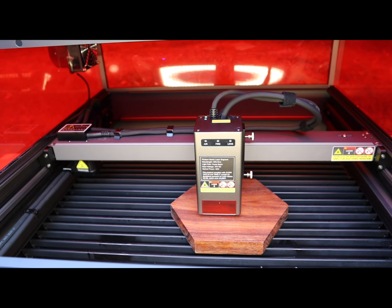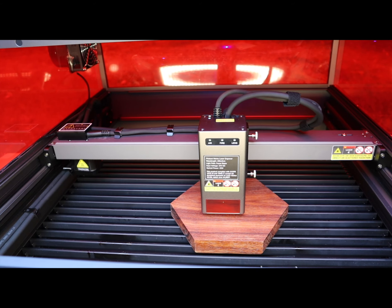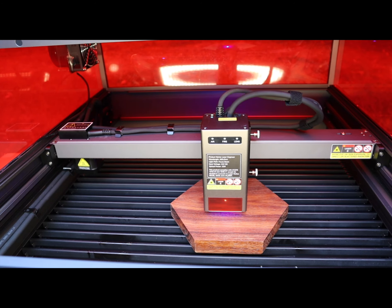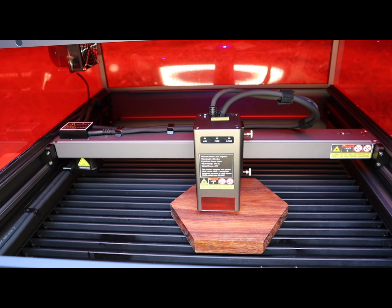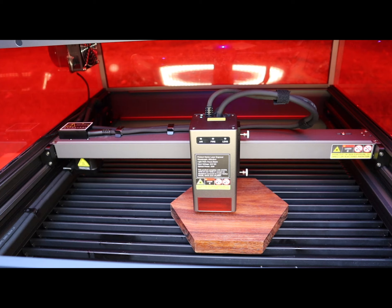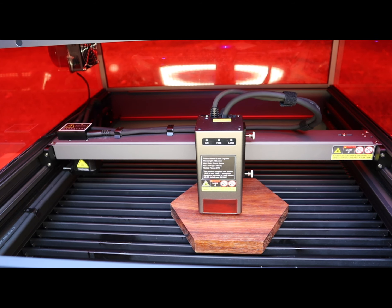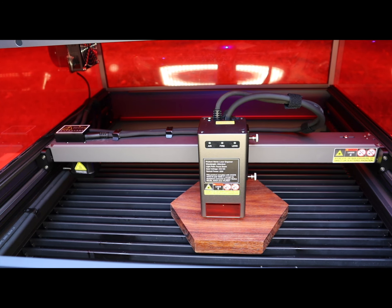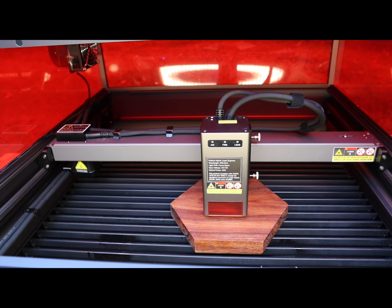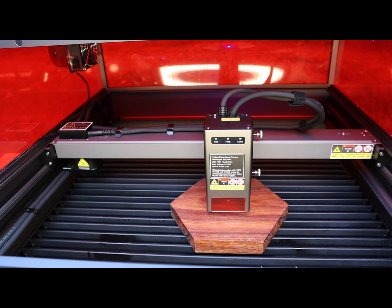It's going to start engraving, and this will just take a minute. The only thing I don't like about this in particular is there's no fire button. I would like to put a mark on the center of my tray and have a fire button show me that I'm aligned perfectly in the center. If you can do that, I'm not sure how to do it. Also, I have the lid alarm overridden so I can video this.